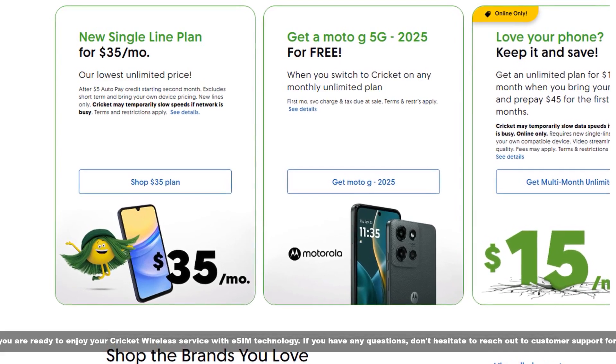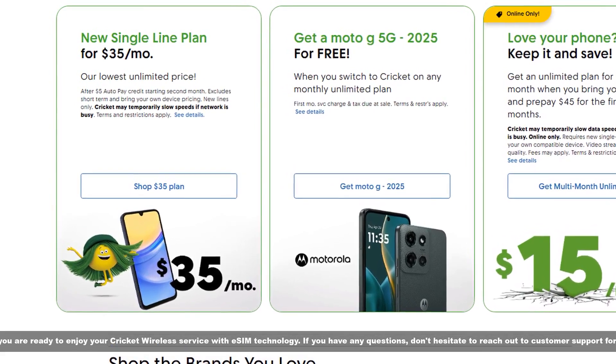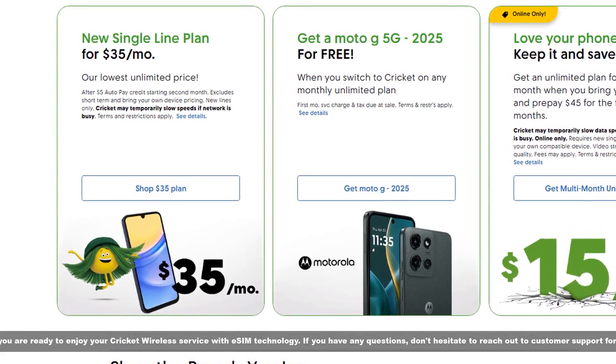Now you are ready to enjoy your Cricket Wireless service with eSIM technology. If you have any questions, don't hesitate to reach out to customer support for help. Stay tuned! Thank you.